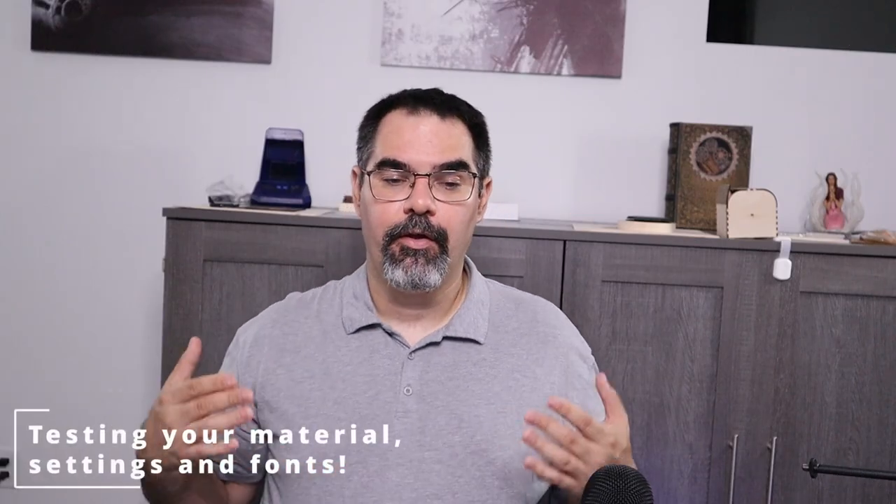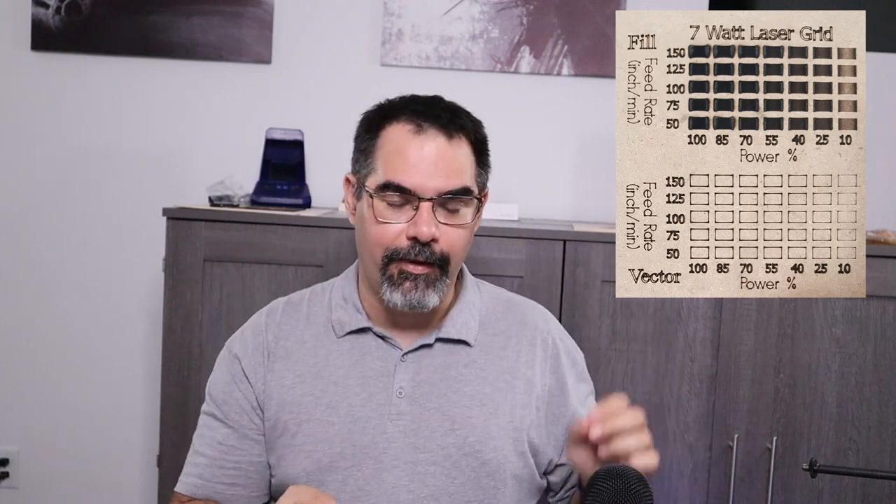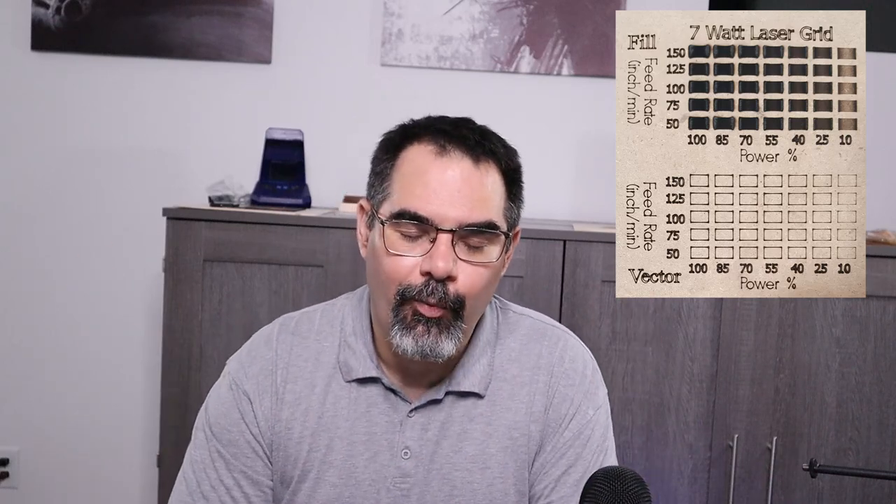Once you have your doormat material ready, buy two — because you're going to want to test on one of them and then have your final one. When you're testing, please do not use the standard grid method. The reason is that the grid method runs power across one axis and speed across the other and you automate it — but with coconut fibers, if it goes too slow it's going to catch on fire, and if it goes too high of power it's going to catch on fire. So you can't test with a grid.